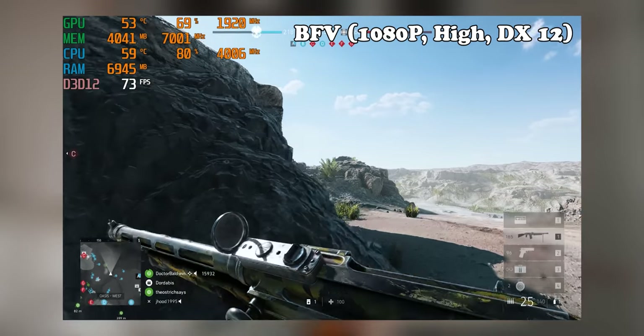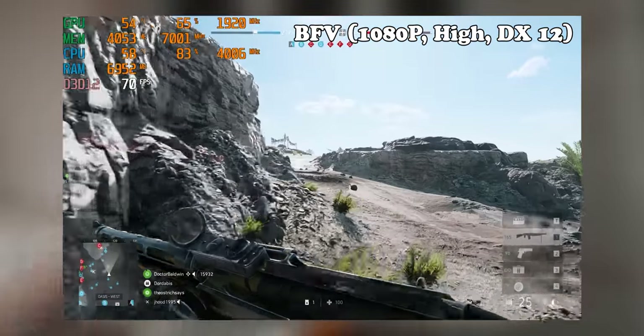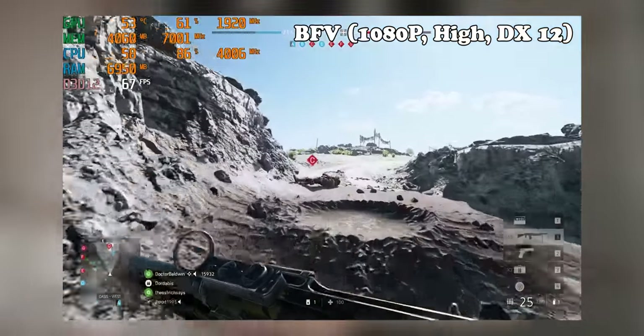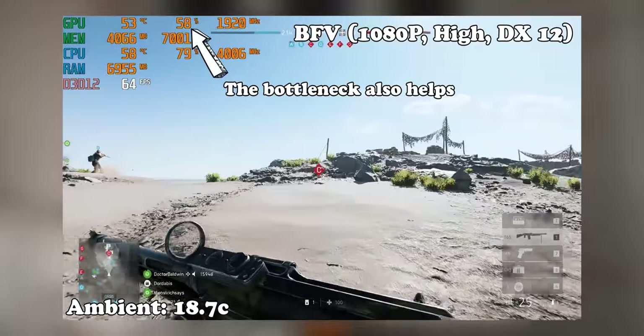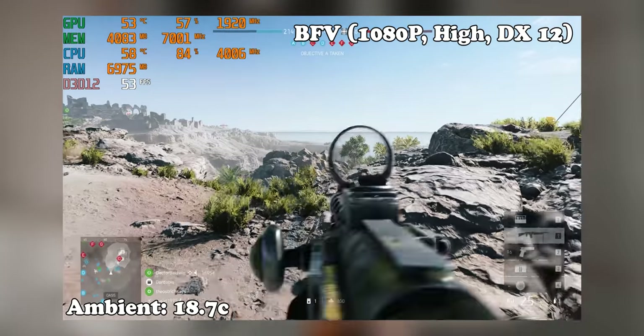We managed to do some gaming benchmarks on the system which actually weren't that impressive, but we all know the reason for that. One thing that did really impress me about the performance though were the temperatures - we're sitting in the mid 50s. That is with a low ambient temperature, but it shows you what good airflow can do. It can really help out a CPU cooler with sickle cell anemia.